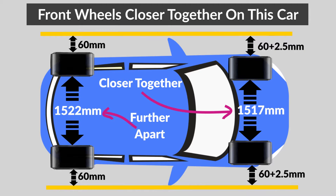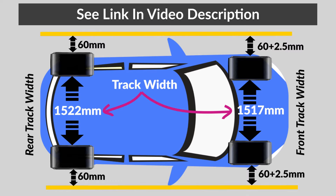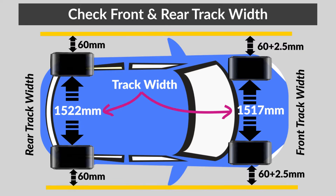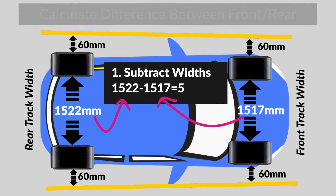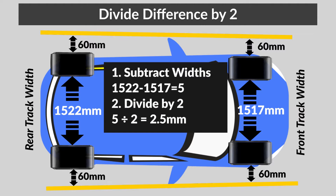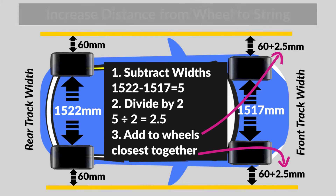The distance between the wheels on the front and the back is called the track width. To find out your front and rear track widths, I recommend checking with your dealer. I've also placed a link in the video description below where you can look up your track width, but the information there is not always 100% accurate, so I recommend checking with your dealer. Once you have your front and rear track width, calculate the difference between them and divide it by two, then add the result to the wheels that are closest together. On some cars the rear wheels will be closer together compared to the front, so you'll have to add distance to the rear wheels instead of the front wheels like I did.